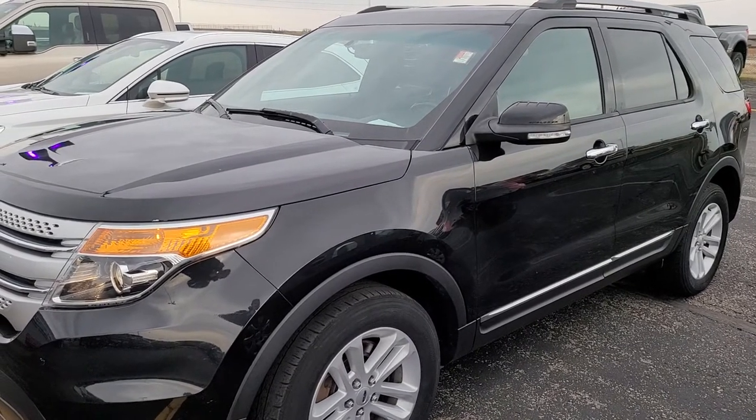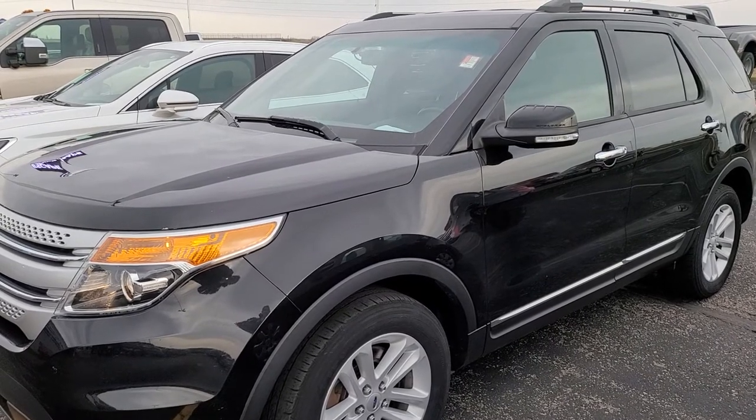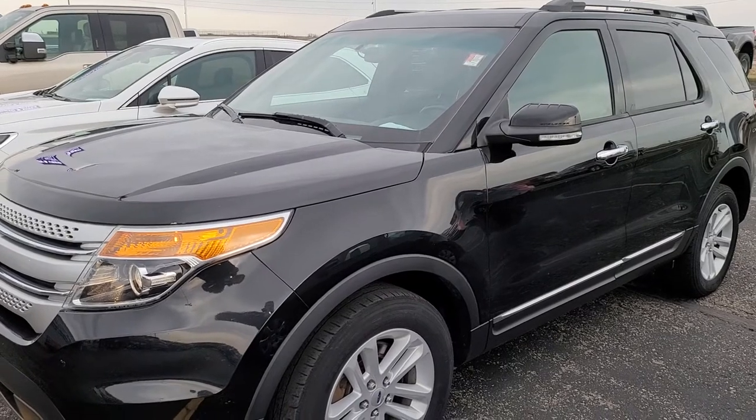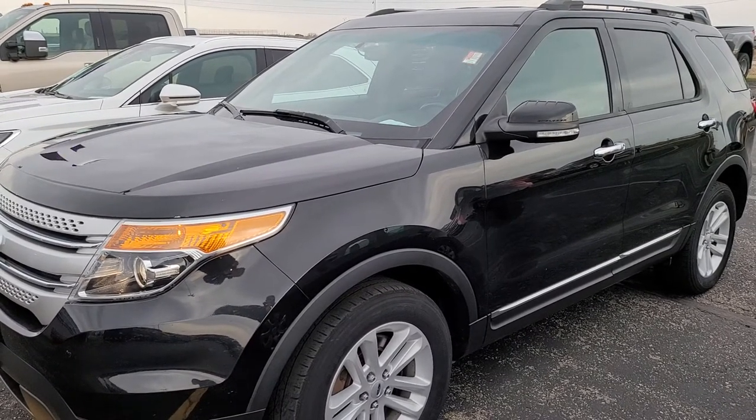I hope I was able to help you find your 2011, 2012, 2013, and 2014 Ford Explorer door code. Thanks again for checking out the video — remember to like, subscribe, and share.